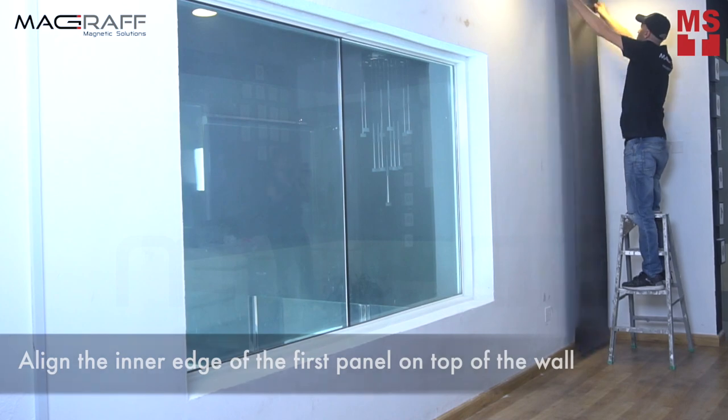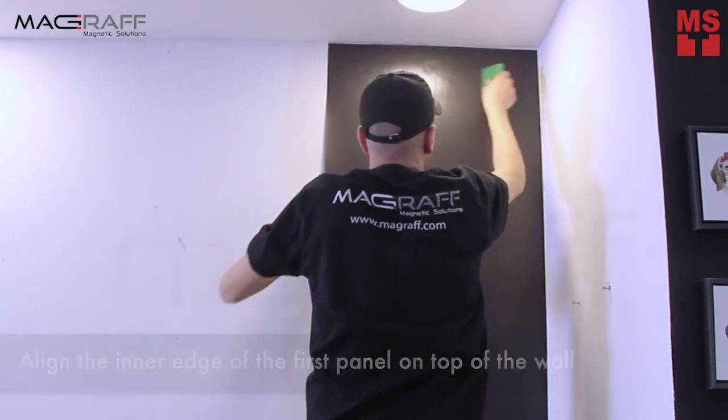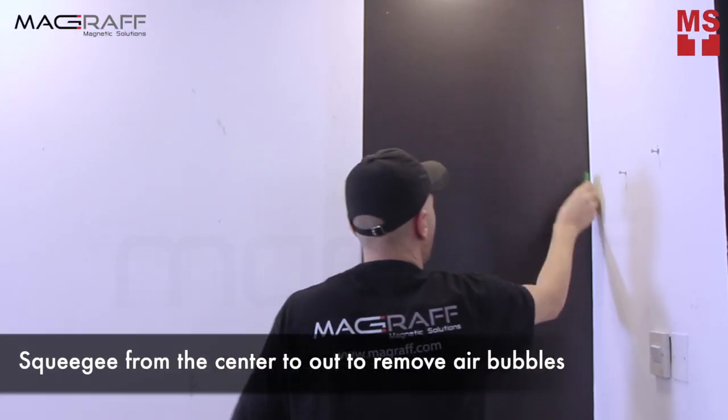Step 2: Align the inner edge of the first panel on top of the wall. Step 3: Squeegee from center to out to remove air bubbles.